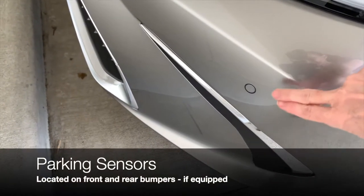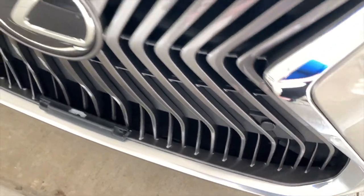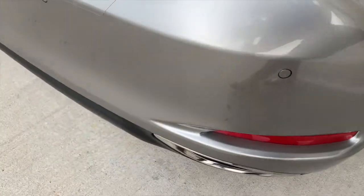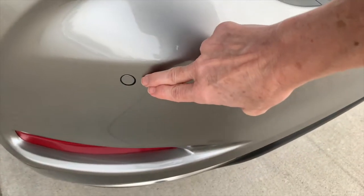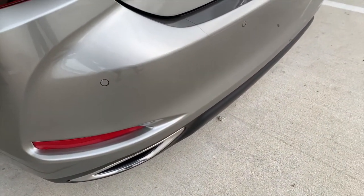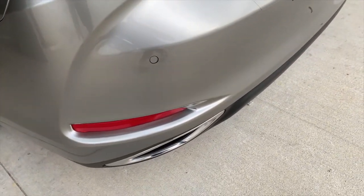It's always a good idea to be aware of the location of the parking sensors. You'll see them on the front bumper and grill, and on the rear bumper. Those are going to beep at you when you get too close to something. Generally they activate at about three feet away, and you'll have an indication on your dash as well as the beep.